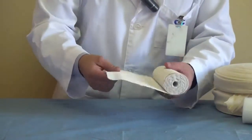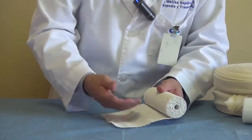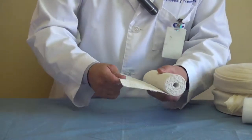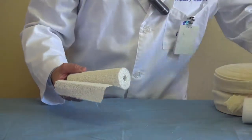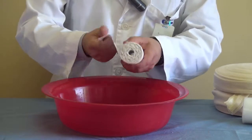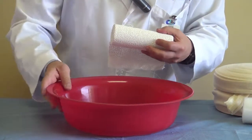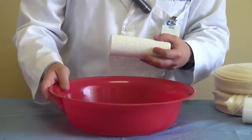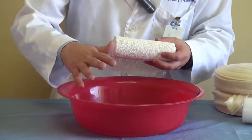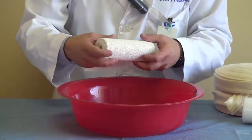Then you have the cast material, which comes wrapped around this preparation already. You put it in water and it makes an exothermic reaction that makes it harder. You have to keep the water not very hot — it's better to use cold water. It takes longer to get hard but it avoids the risk of skin damage from high temperature.